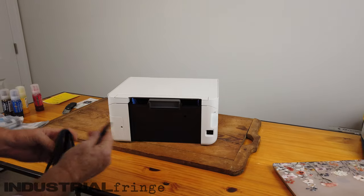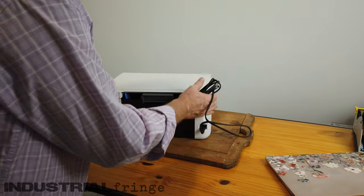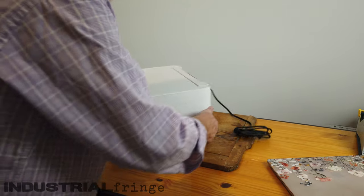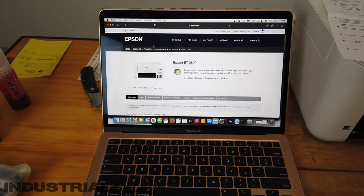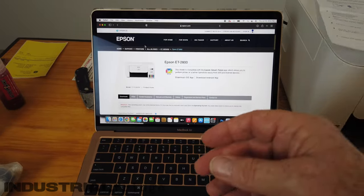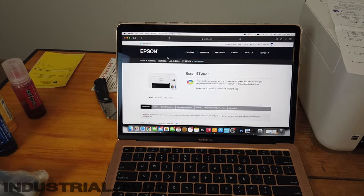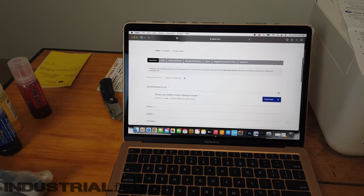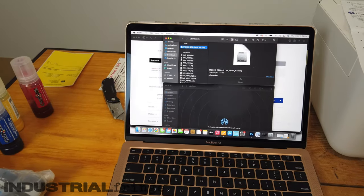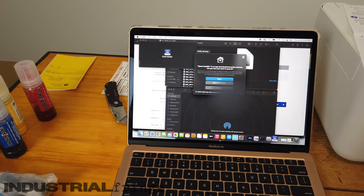Now we're going to plug in the power cable. Epson did include a CD-ROM, which does no good for me because I have a Mac without a CD-ROM drive. So I went to Google, typed in 'Epson 2800 Mac software,' and it brought me to the Epson page. I went to downloads, clicked download, and it downloaded a DMG file. I double-click it and it opens up the Epson installer. License agreement — accept it, next.